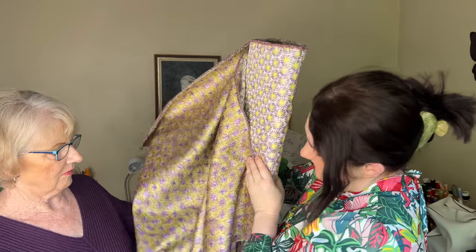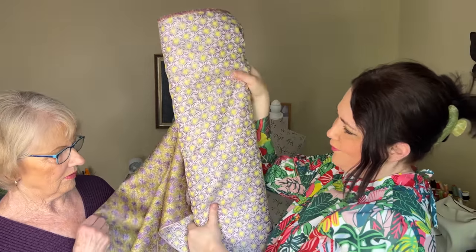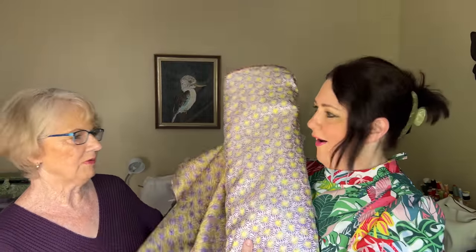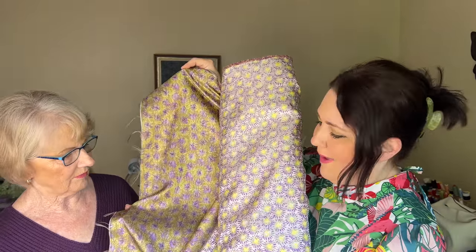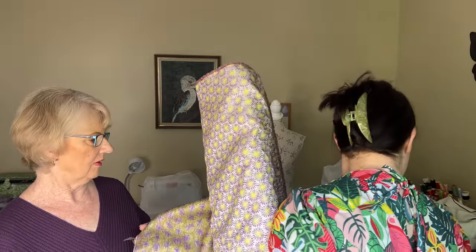One that I absolutely love — I've already taken two meters for myself to make a jacket — this is just the most beautiful jacquard. Look at the underside of it! I didn't realize when I bought it that it was going to be equally as beautiful on the underside, because sometimes with jacquards you just have that woven effect. But this one is equally beautiful on both sides, so you can have it in reverse.